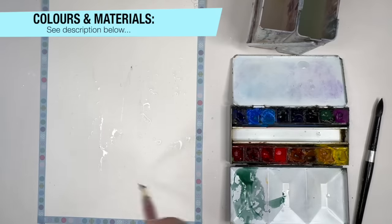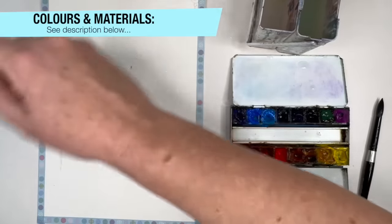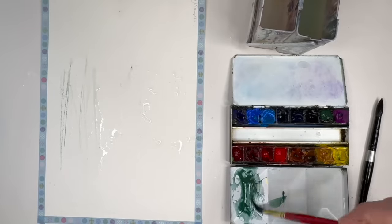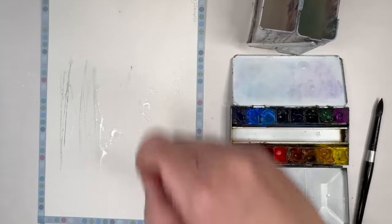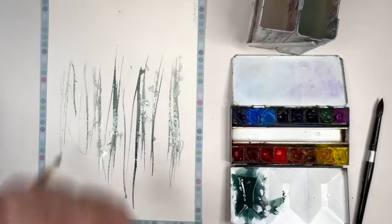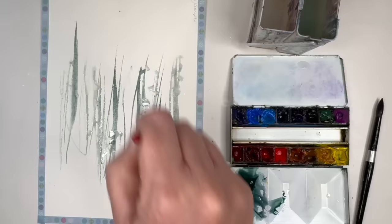I'm using Alvaro Castagnet's Neaf brush, so it's a reservoir brush with a rigger in the middle, so you can hold lots of water but you've got this lovely long tip. You don't have to use this brush — there are other reservoir brushes — but you could use a rigger or just a small thin brush. I'm applying this green paint with a little bit of Payne's Grey; you can use black as an alternative or even indigo.